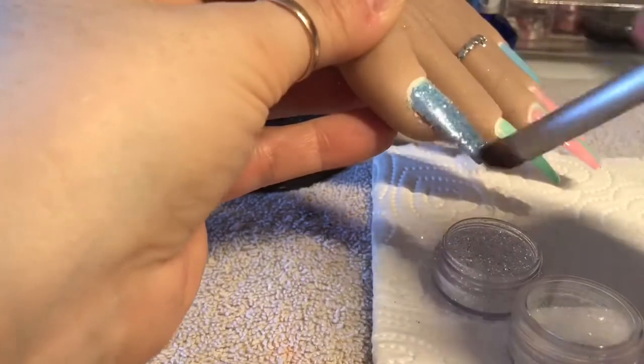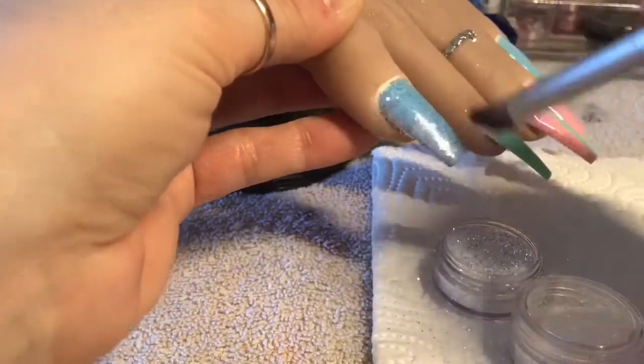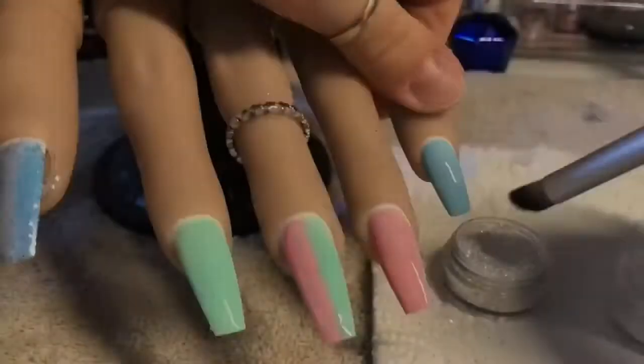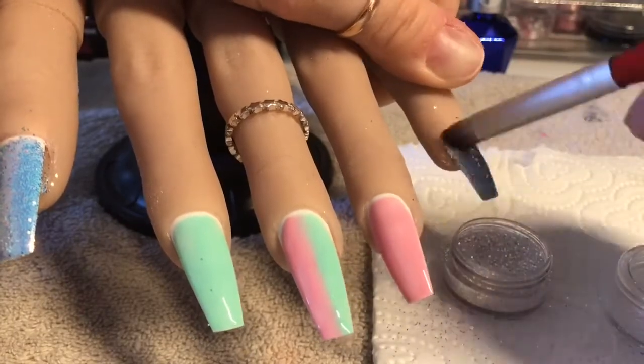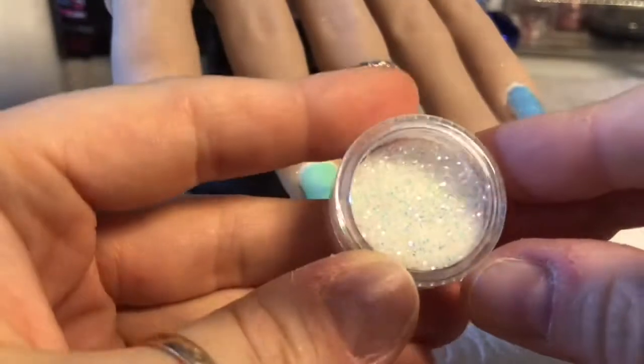So I'm just patting and pressing the glitter onto the tacky layer of gel polish, and then I am wiping off the excess once I'm happy. I'm going to do the same thing on the pinky finger. They look so nice sugared as well.